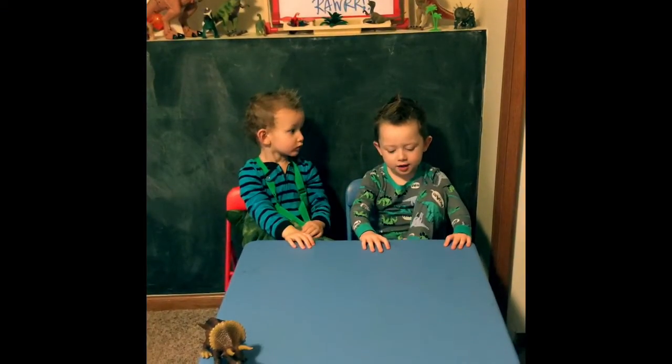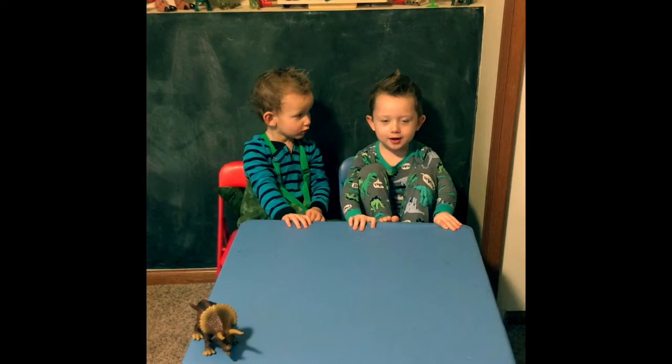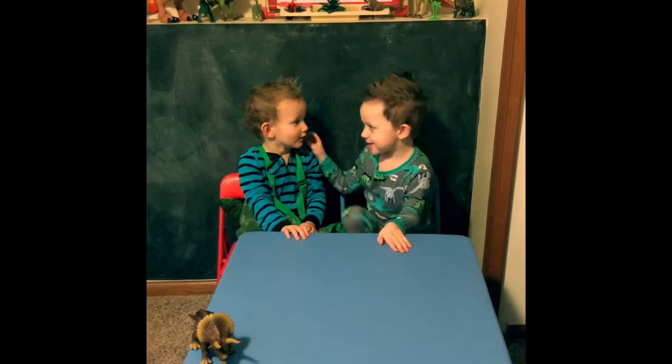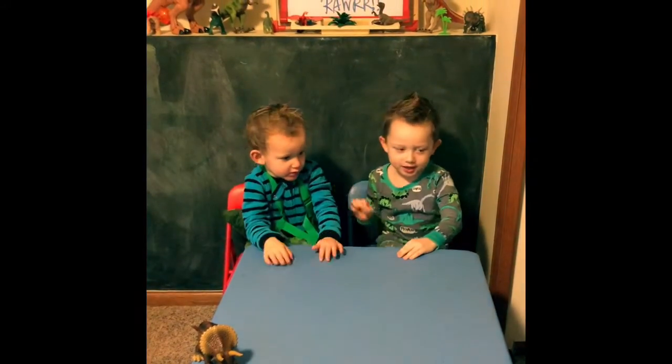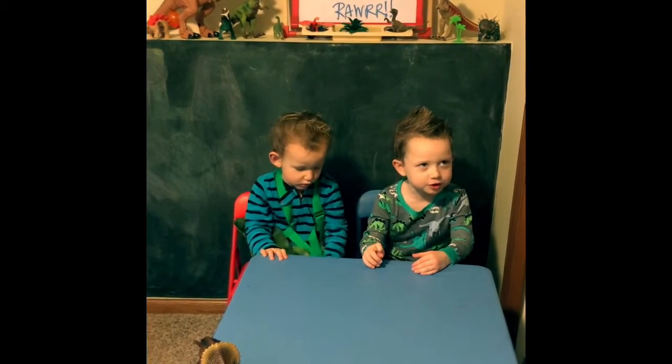Brayden and Ryan show. Brayden and Ryan's brother show. This is my brother Ryan. My name is Brayden. This is about a dino show.